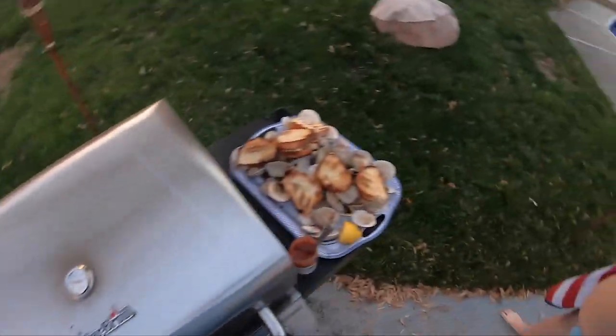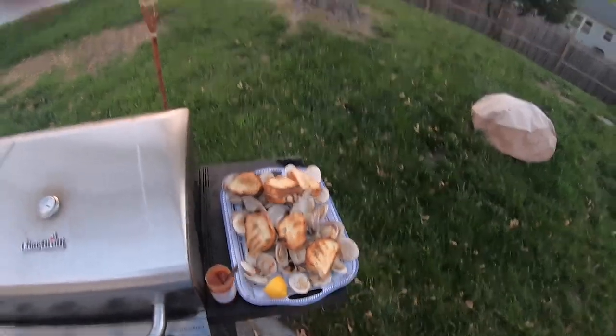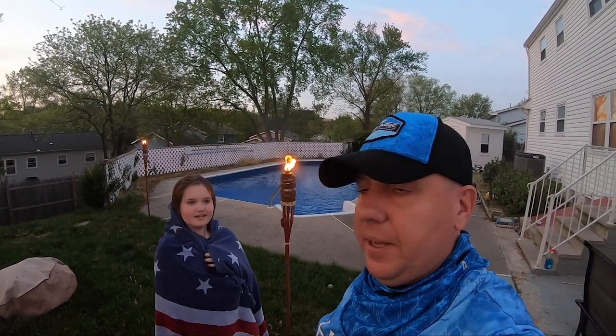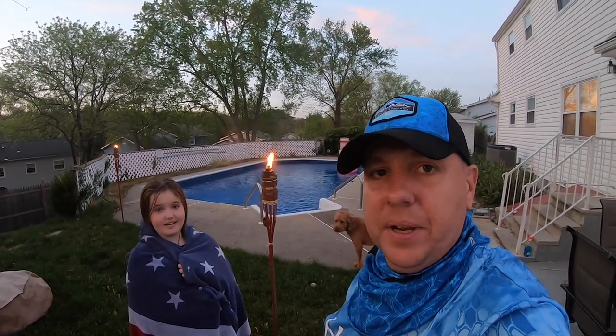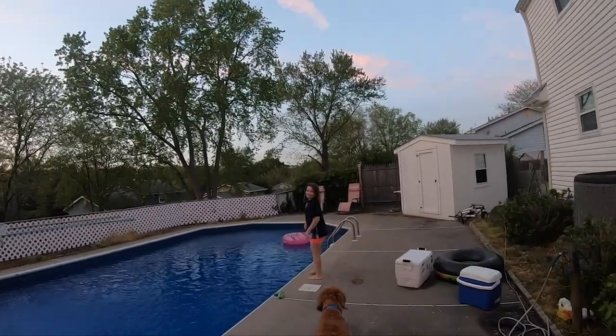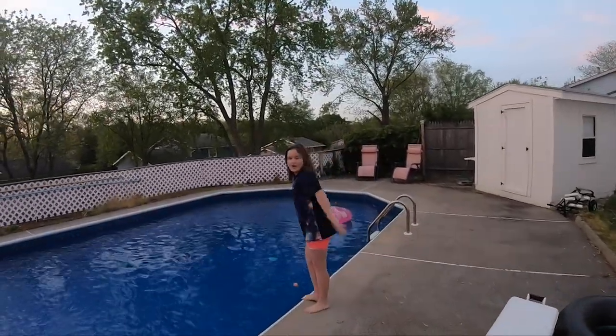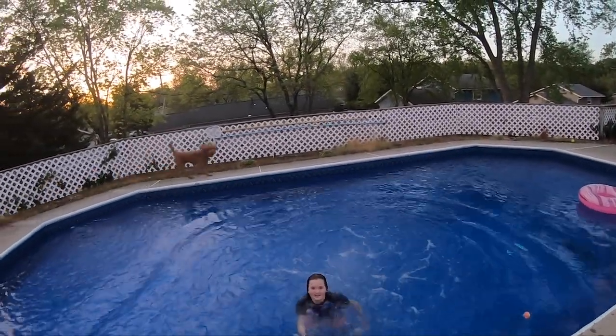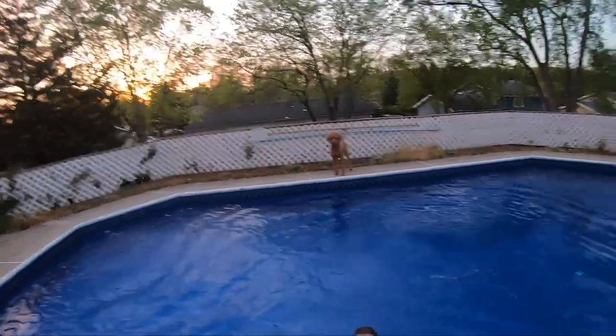Even if you get clams from a fish market, try this recipe out — it's awesome. We hope you enjoyed our whole day with us. We're so happy we were able to finally bring some saltwater action to you guys. Stick around for the next one — we have a whole summer ahead of awesome saltwater action. Make sure you like, subscribe, and turn on notifications so you never miss any of our videos. Thanks for watching, take care guys, have a great weekend!